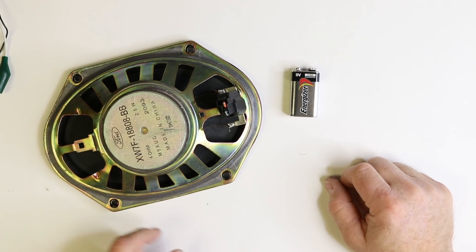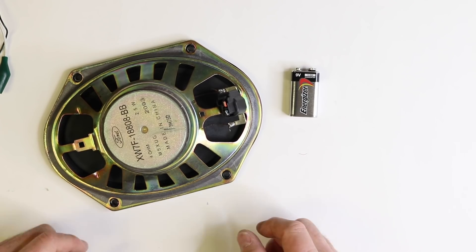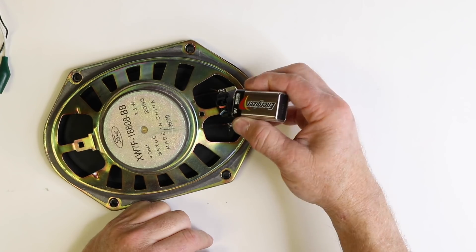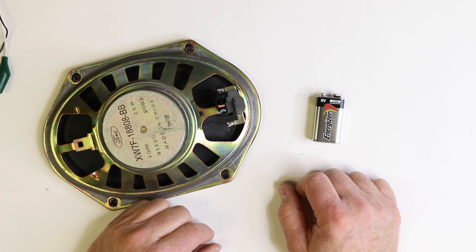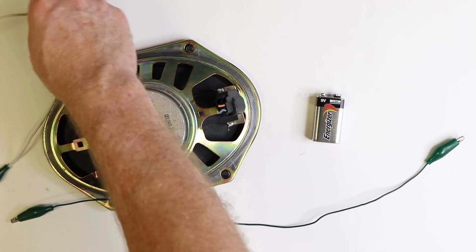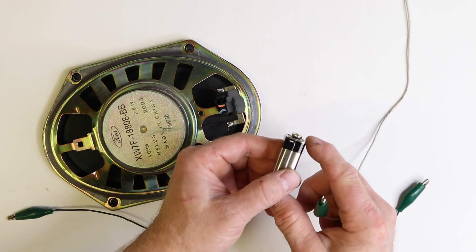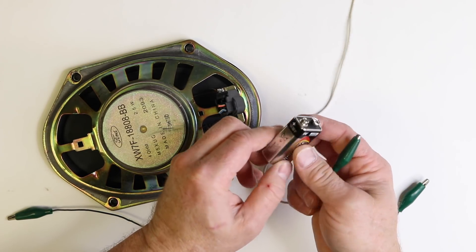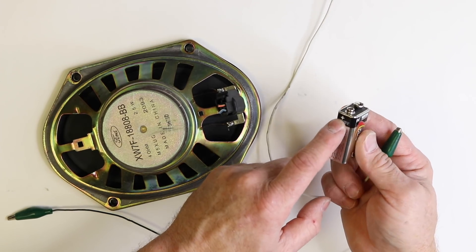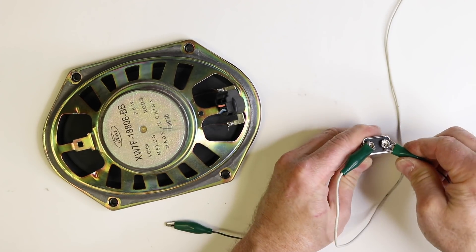What we have here is a factory speaker — this one happens to be out of a Ford. We have our 9-volt battery. When you're cutting the wire, if you leave them long enough you can easily just tap to it and you're good to go. Because we didn't leave them long enough, we're going to use some gator clips. The big end of the battery is negative and the smaller end is positive. So we'll hook the white wire up to the positive and the green wire up to the negative.